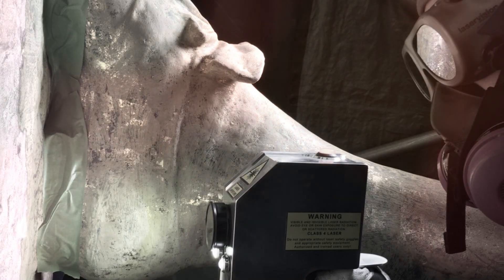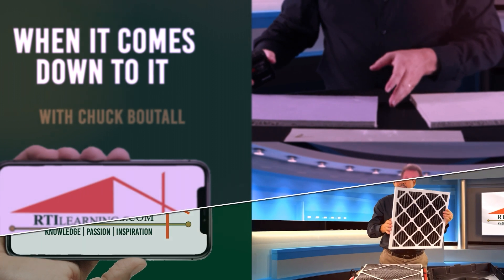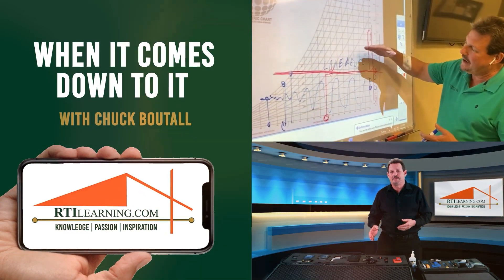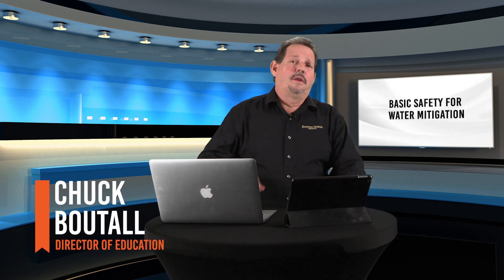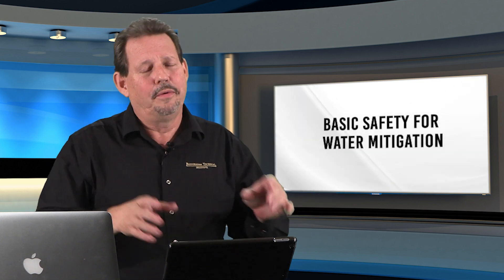Be safe before you're sorry. Hello and thanks again for tuning in to another 'When It Comes Down To It.' This time we're talking about basic safety for water mitigation. As we said in our opening line, you have to be safe before you're sorry, because it could be a permanent thing — people could be permanently harmed from an accident on a job site, and we never want that on our conscience. So focus on safety when you're out on the job sites.